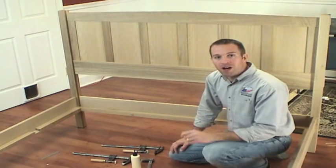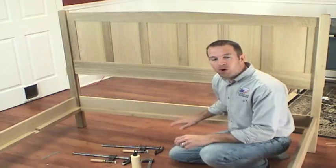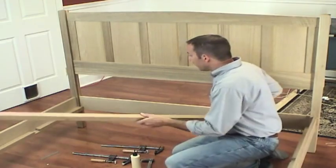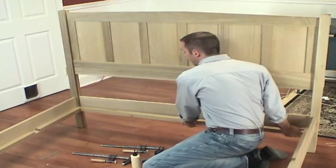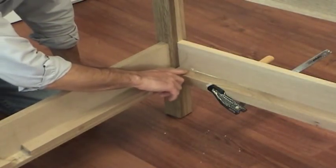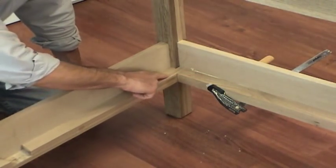There's one more element to the support system, and it's a very simple ledger board — there's one on the headboard and one on the footboard. I've cut this ledger board to fit in between the two side supports. The ledger board just gets glued and clamped in place, and when I install it, I just need to make sure that it's level with the side support.